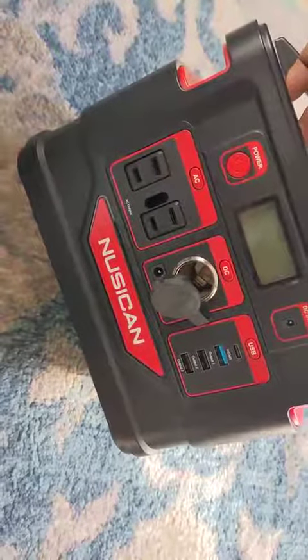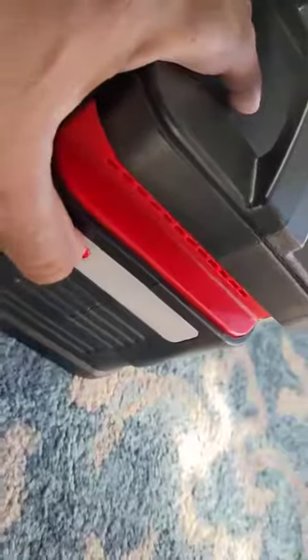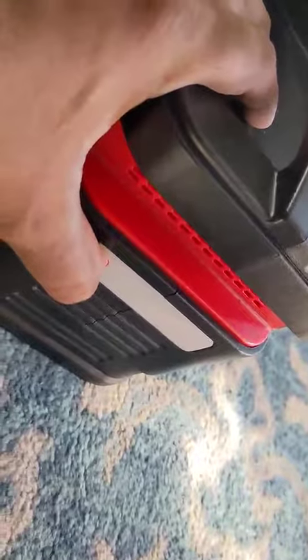If you turn on the flashlight — to do that, just press and hold this button right there — it will turn on. It's a super bright flashlight as well.